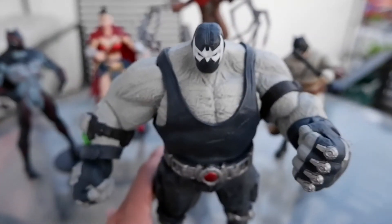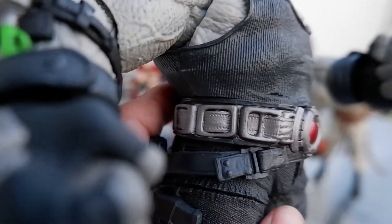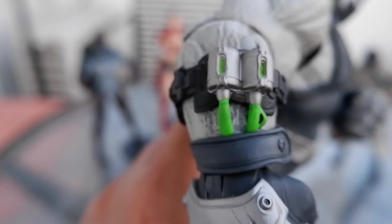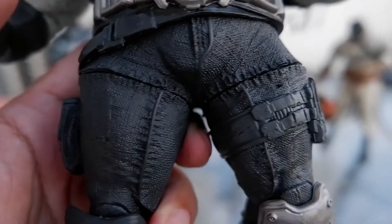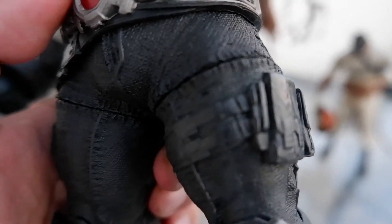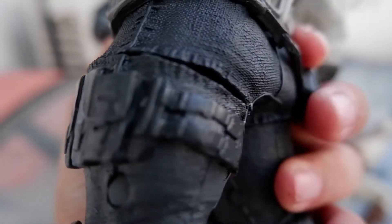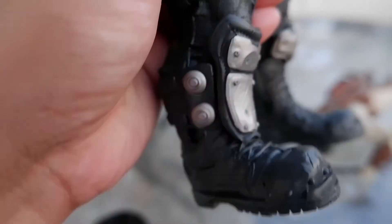So let's take a look at Bane. Here's the front. See the details on the belt, the wife beater shirt, the arms, the hands. This is the part that I really like — the details on the pants. The boots. Great detailing, great sculpt.